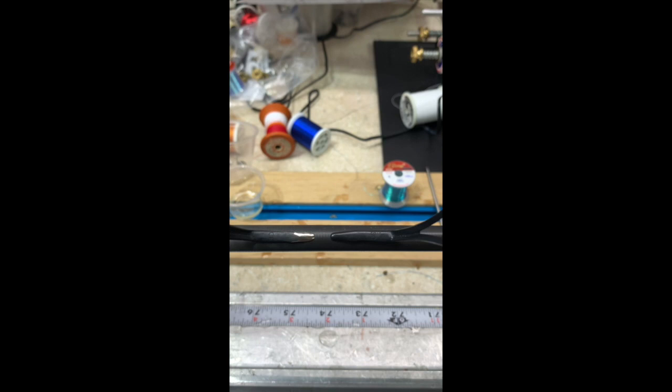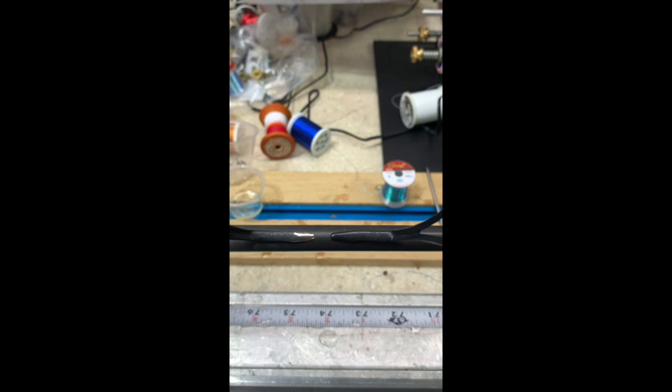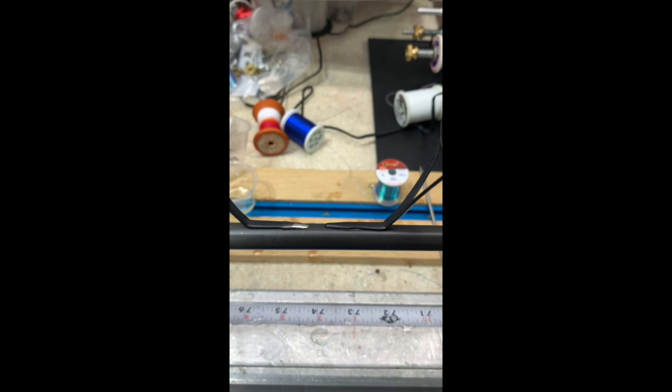Now I've taken two guides - one prepped and one unprepped - side by side. Which one do you think is going to wrap easier? Bear in mind this is a size 30 guide. Obviously one is going to be a little easier to make the transition.